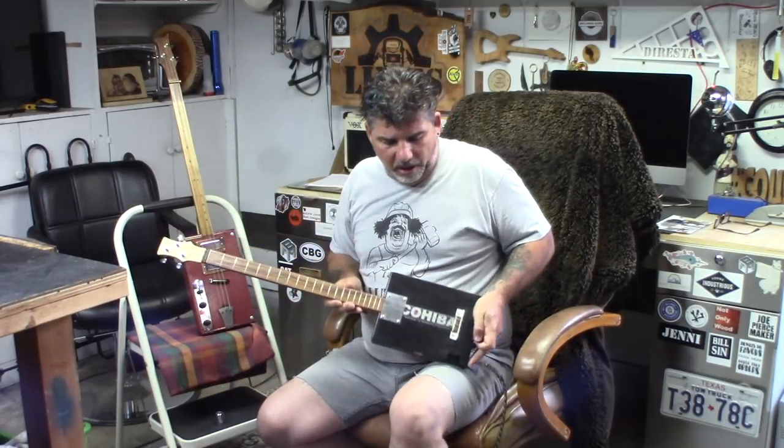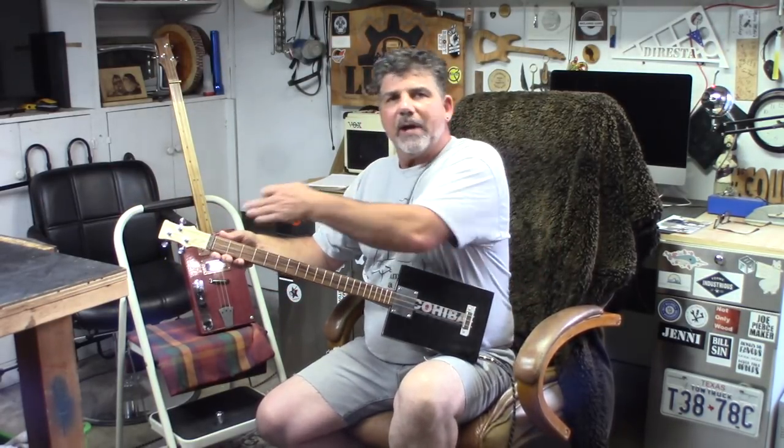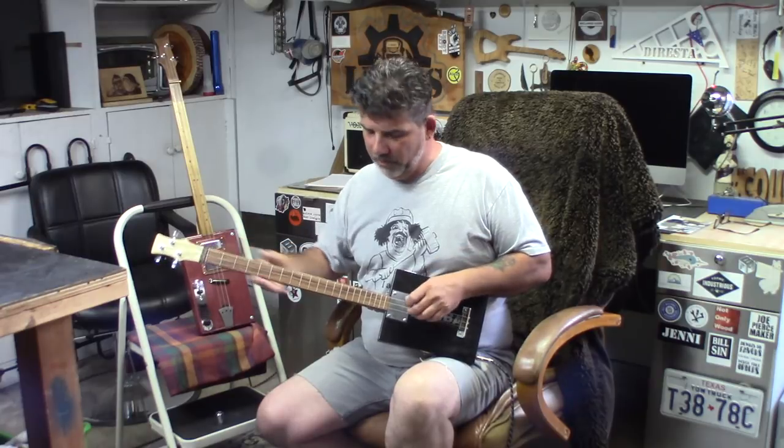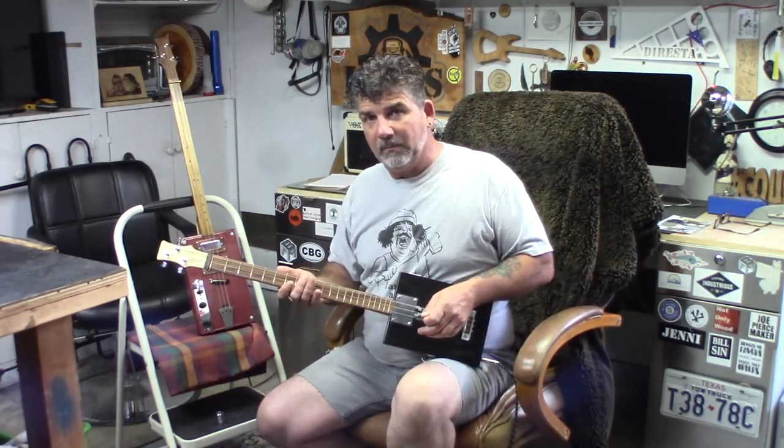We're going to do another video about cigar box guitars — a process I use to mark the neck of a fretless guitar, showing how to make the guitar change the noise when you're playing it. For those who don't understand, like me, this might be helpful. Let's talk about how a guitar makes noise. A guitar is basically some strings stretched at a certain length — the longer the string, the lower the tone when you pluck it.